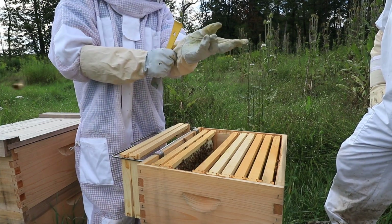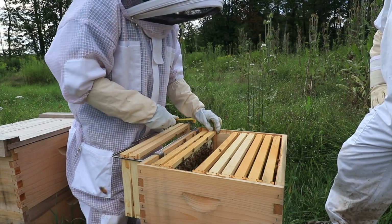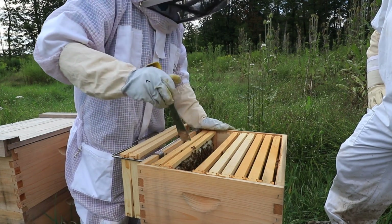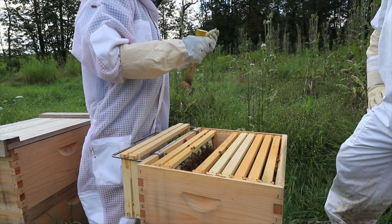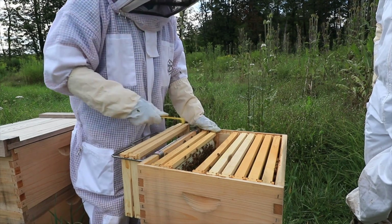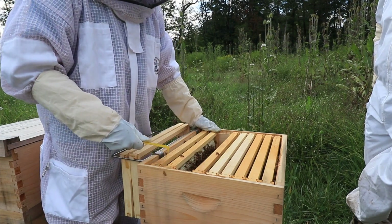That right there is a mad bee. You can actually tell when they're mad — they will actually come and hit you, just bounce off. At that point you know you have to smoke them again.